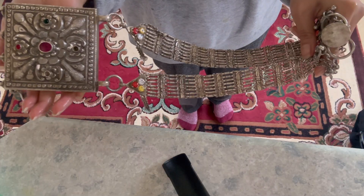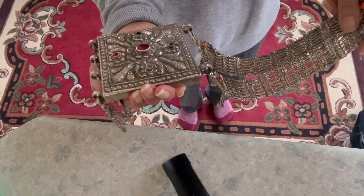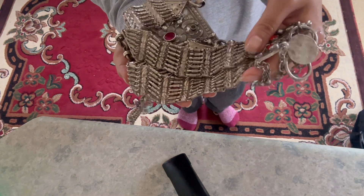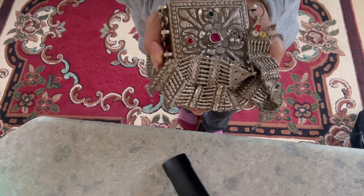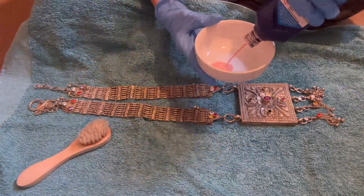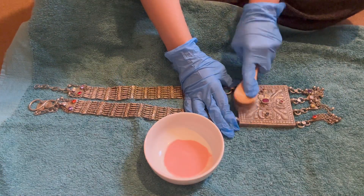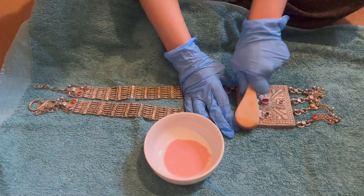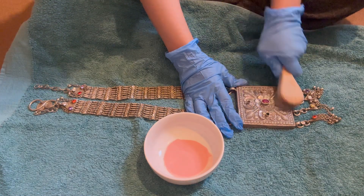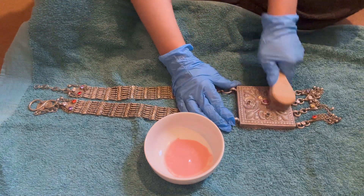My jewelry looks a little bit different than before, but it hasn't removed all the tarnish, so I'm not happy with the result. I just wasted a lot of baking powder. I'm going to use a silver polishing product that I bought from Amazon — I used to do this before, but I thought I'd try the home remedy from YouTubers first.